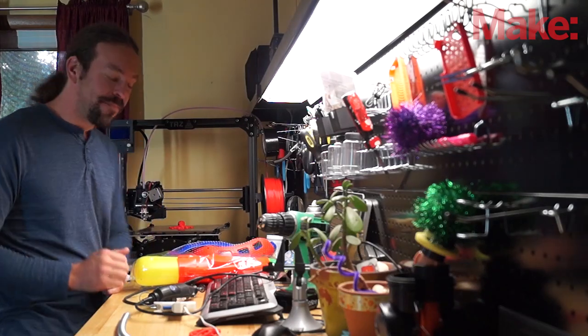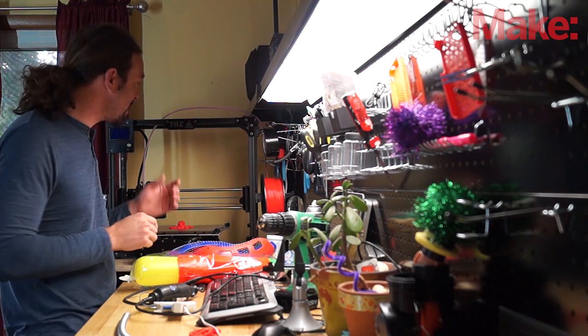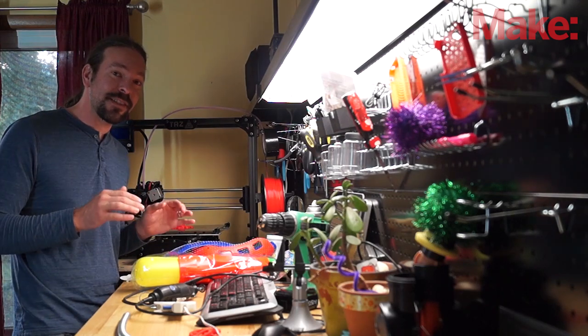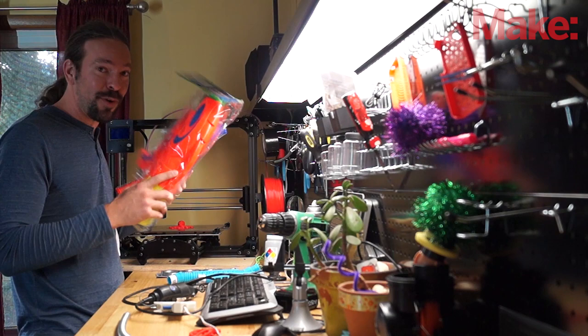This is Caleb with Make. Sometimes I get to make really cool stuff. My friends give me a hard time because I have cool tools like this really fancy 3D printer. So for this project, I'm going to challenge myself to just use stuff that I found at a cheapo dollar store, like this broken